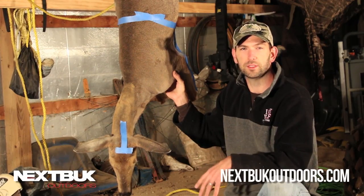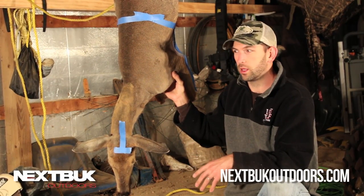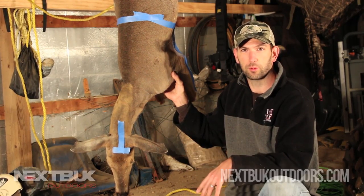So keep these cuts in mind this fall. When you get that next buck and you're ready for another mount on your wall, your taxidermist will thank you for knowing how to cape your deer properly. Thank you.